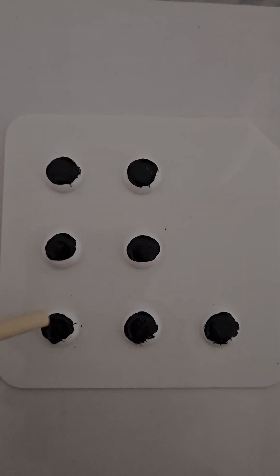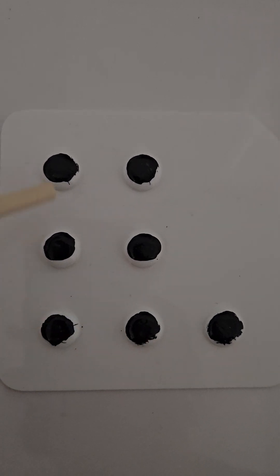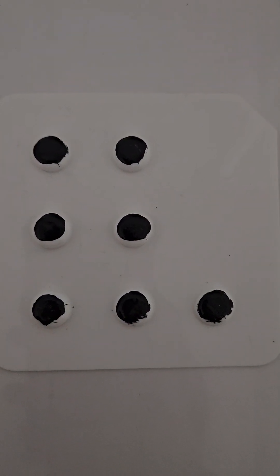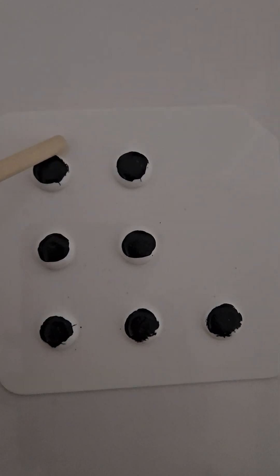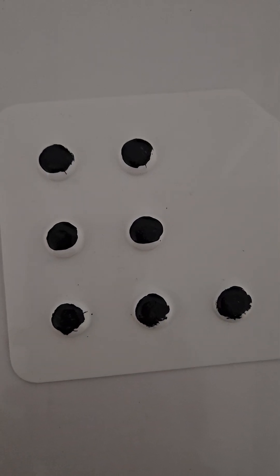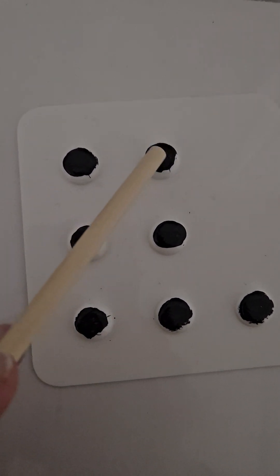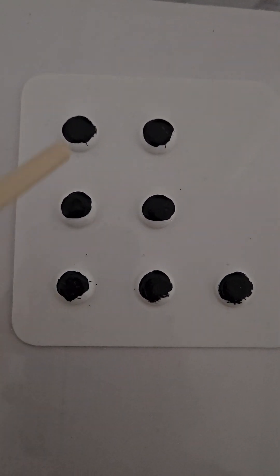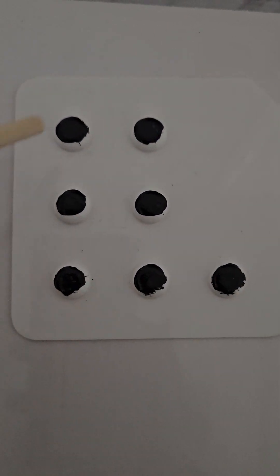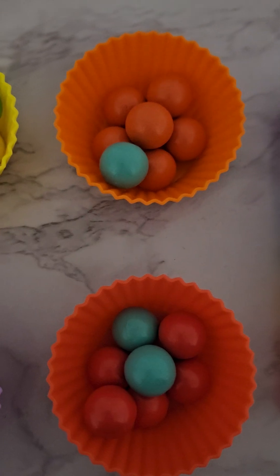Here we have seven on our card. We have six — if we check here, we can see we have three, three, and one, all together that make seven. Let's count them: one, two, three, four, five, six, seven. We can count this way too: one, two, three, four, five, six, seven. Six and one more make seven — just like a seven number block.